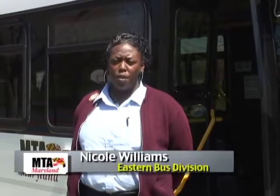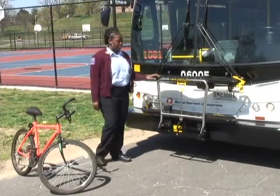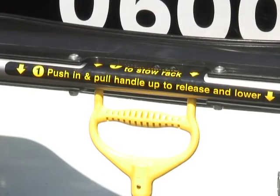Hello, I'm Nicole Williams of Eastern Bus Division. This is Bike Rack 101, the procedures for use of bike racks on MTA buses. The use of these bike racks is easy, as the directions are written on the bar.